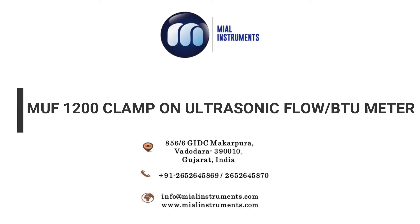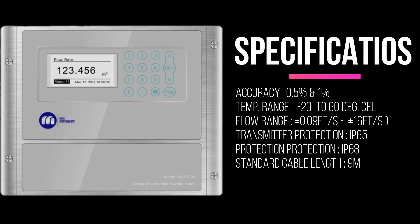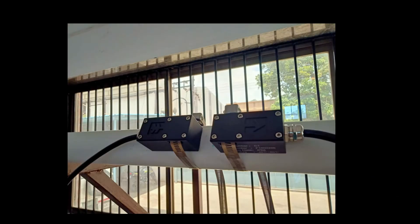This ultrasonic meter uses transit time technology to measure flow. The clamp-on ultrasonic sensors of the meter are mounted on the external surface of the pipe, hence it is a clamp-on type. It is suitable for pipe size ranges from 1 inch to 200 inch. Let us see how to install the meter on the pipe.